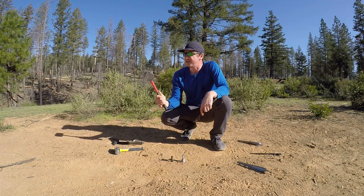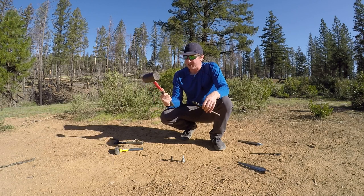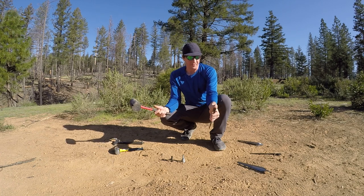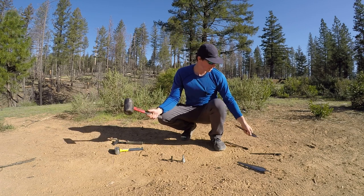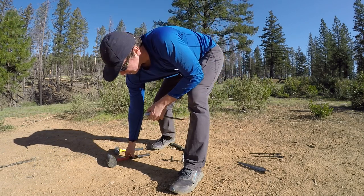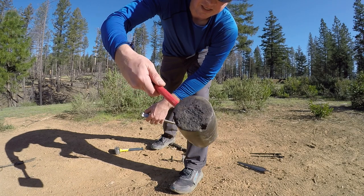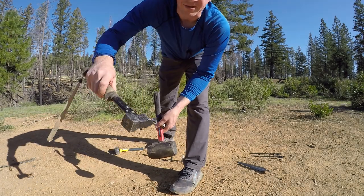Next is the rubber mallet — this is a 32-ounce or two-pound Tecton rubber mallet. It's fairly good on these types of stakes because they have a flat head, but these will definitely tear into it after a while. They develop kind of a sharp edge after extended use, so it's really going to tear apart rubber mallets. As you can see, I've used this less than the B4 hammer.